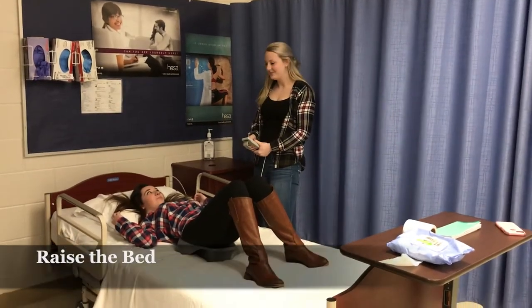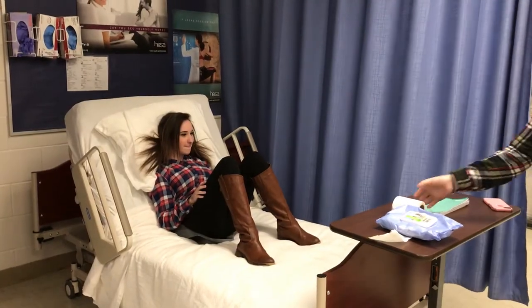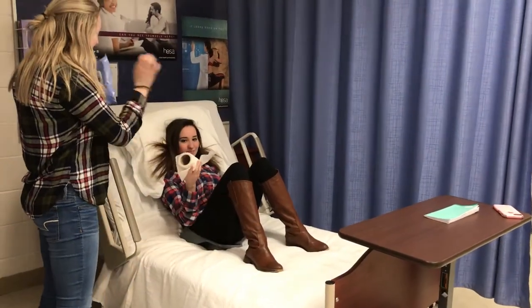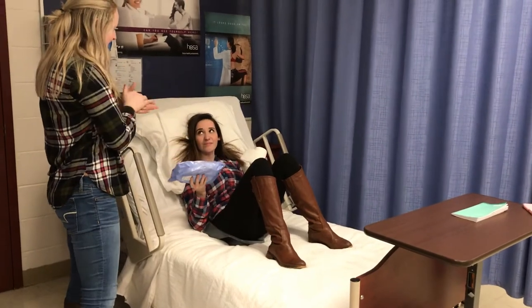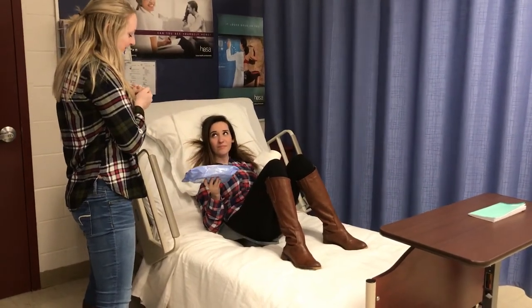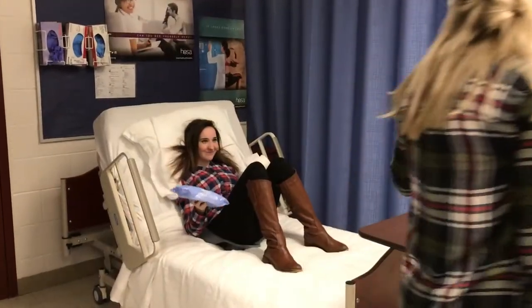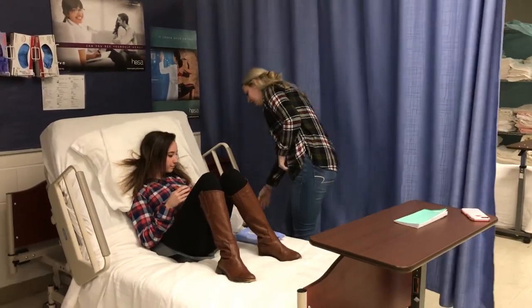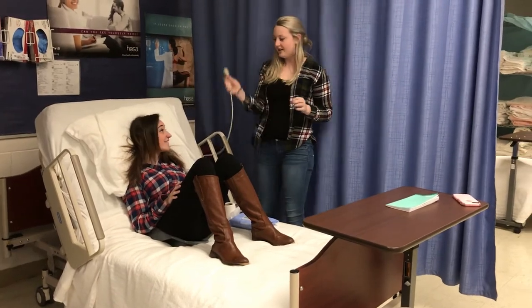Raise the bed up. Here's some paper towel rolls to wash and here's some hand washing materials. Now when you're ready, just call me with your call light. Here's your call light.